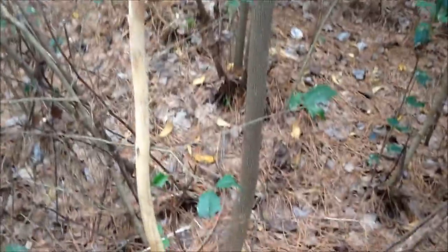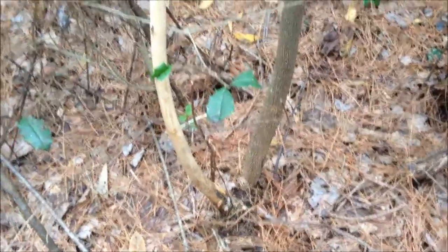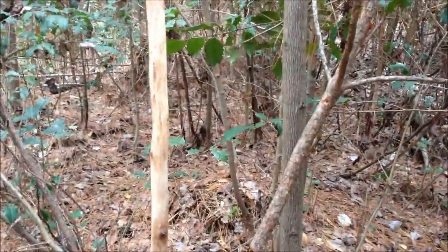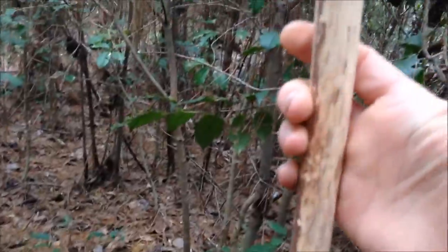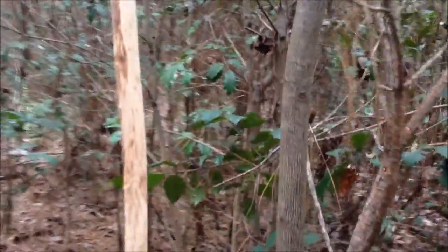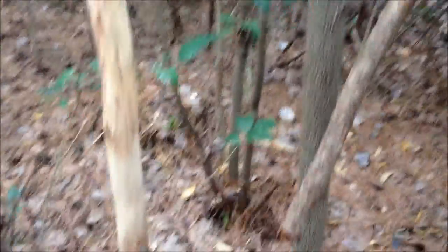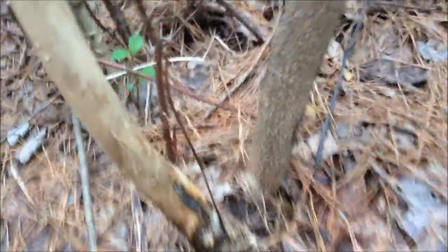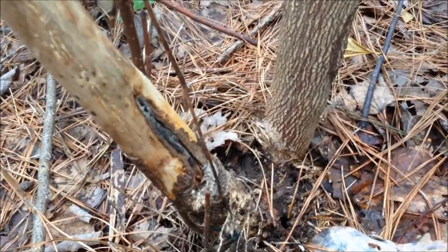Weirdest thing — it caught my eye. I'm going to go ahead and make this into a cane or a walking stick. It's kind of weird because the bark has just been stripped off, whereas on this other side of the very same tree it looks completely fine. I don't understand it, but it's kind of cool — so this one here is going to be a walking stick.